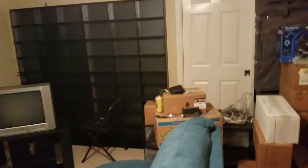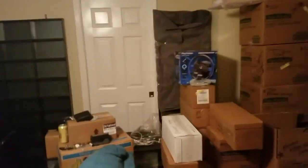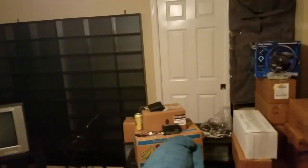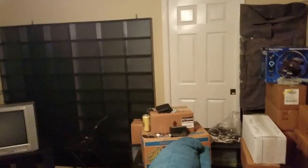Hello everybody. This is my game room. As you can see, it is not much of a game room at this juncture. I just moved to Florida from Wisconsin and this will be my new game room. I am currently in the process of putting up shelving.